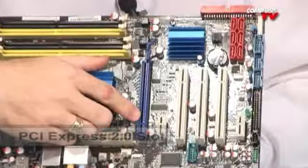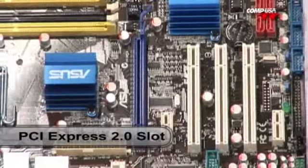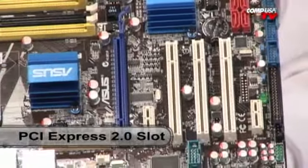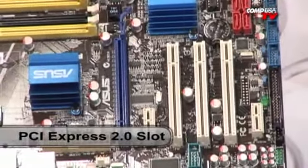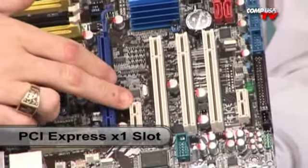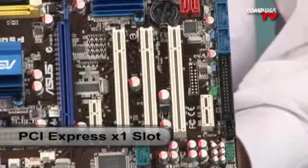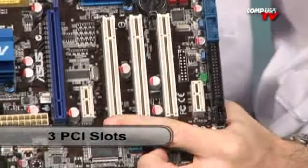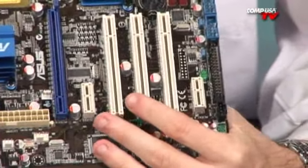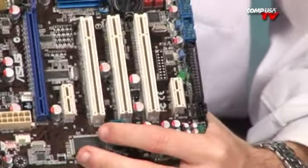There's a PCI Express 2.0 slot — that's the new standard for graphics. You can even put the new 4870 X2 in there if you want. It just has the one slot, so you don't have to worry about Crossfire or SLI. There are also PCI Express X1 slots, which are becoming the new standard and are probably going to be replacing PCI — of which you do have three slots — a little further down the road. You've already got some network cards coming out for the X1 slot.